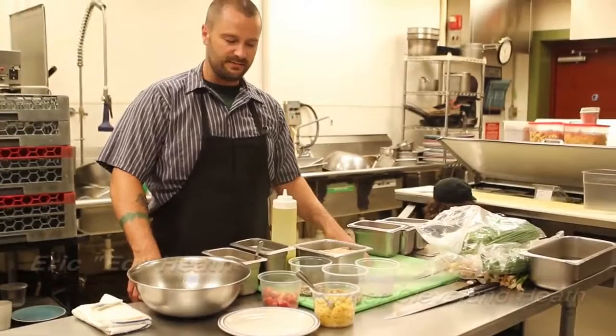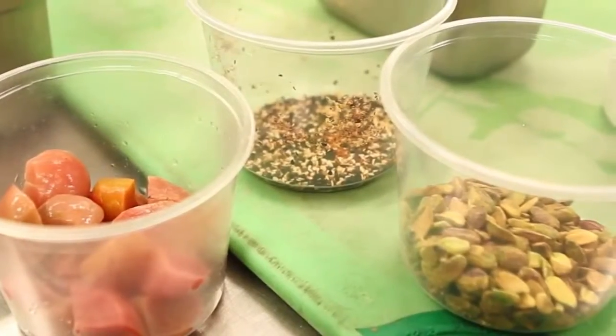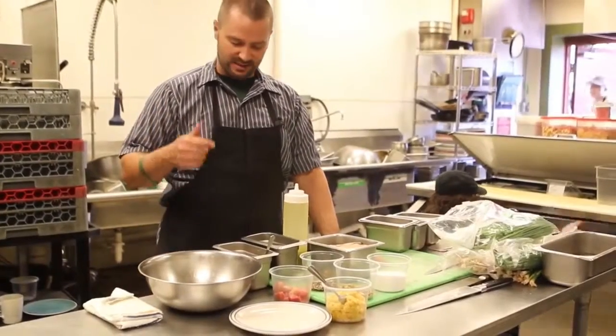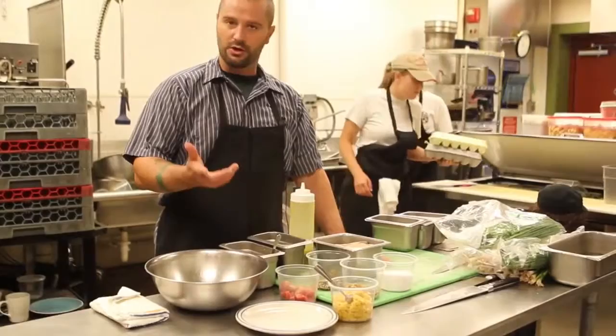This is our beet salad, one of my favorite salads just because I love beets. We tried to go kind of a non-traditional route with goat cheese and such. So I actually dreamed about charred scallion tahini yogurt.